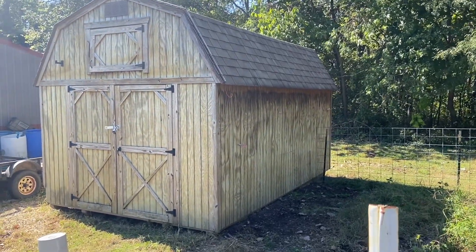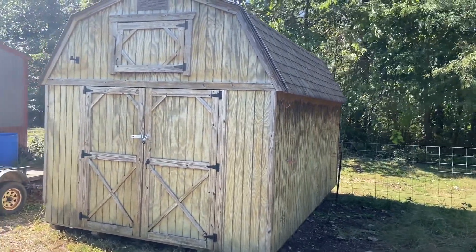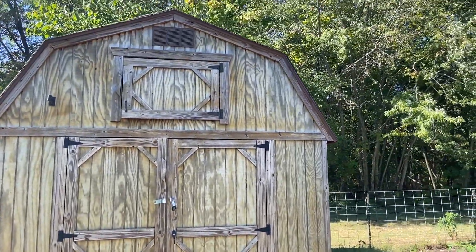It's just your basic shed. These doors here will be changed out - I'll put a walk-through door in and probably a window up at the top there.